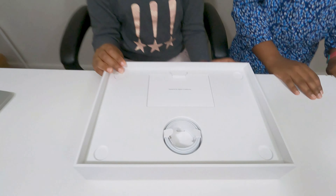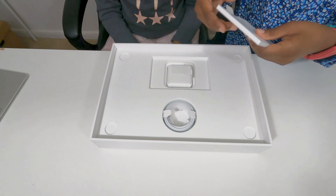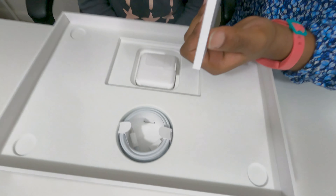I put my laptop to the side so I could show all the charger and accessories that came with it. This says 'Designed by Apple in California.' So let's open it.